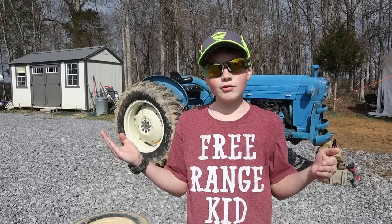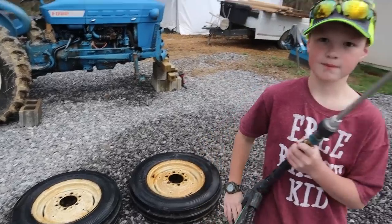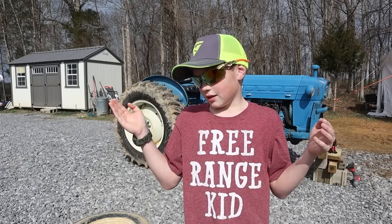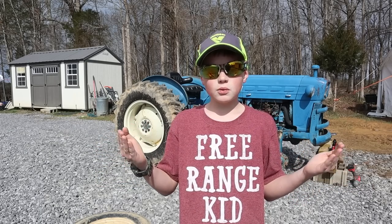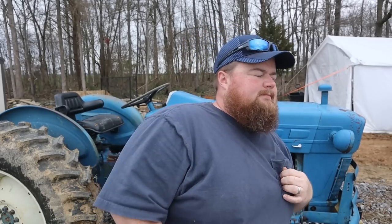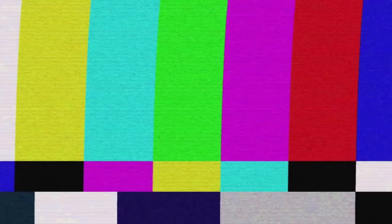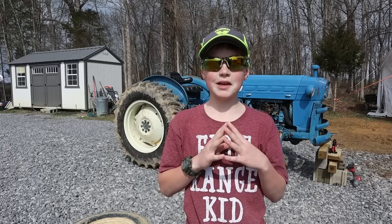We got the old tires off, now we're gonna get the hose and everything to pressure wash them. Darn it! Now I know why you guys do it. Take care, we'll see you guys next time. So now the wheels are off, we're gonna pressure wash them before we paint them. Oh my gosh, I thought we weren't pressure washing! The wheels are off, we're gonna clean them before we paint them — good job.